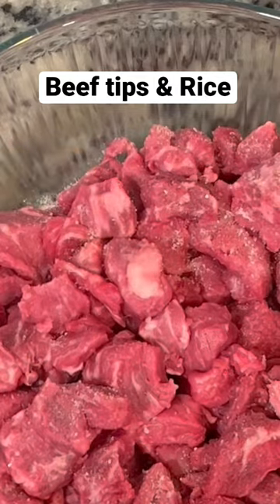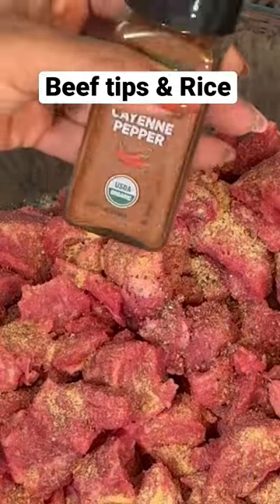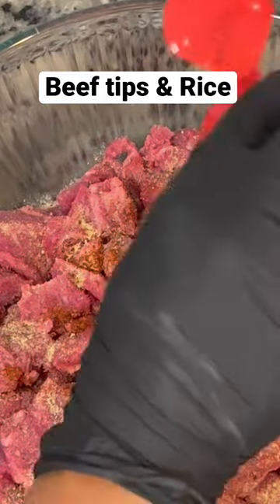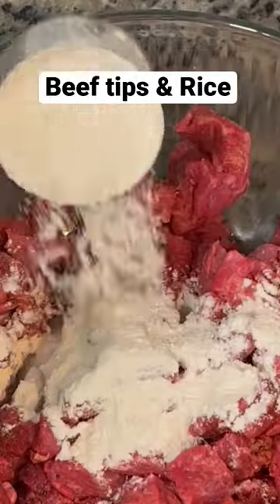Today we did some beef tips and rice for dinner. Here I have a couple pounds of stew meat that I'm just seasoning up with some garlic powder, salt, pepper, a little cayenne for kick, and some paprika for color. I'm going to give this a good mix and then add a little flour — this is why we don't need any gravy mix. This is going to make our gravy right here.